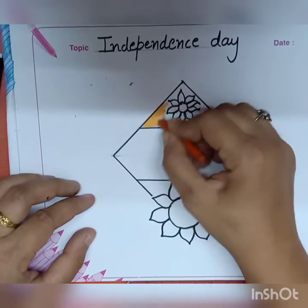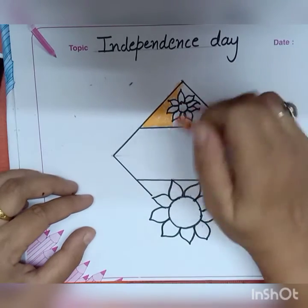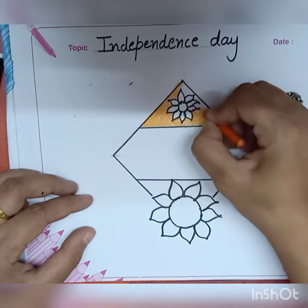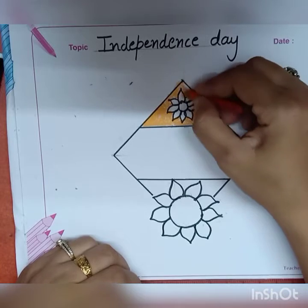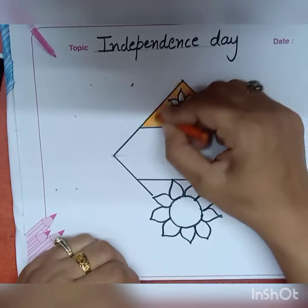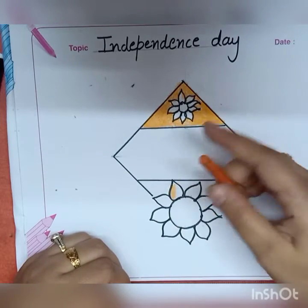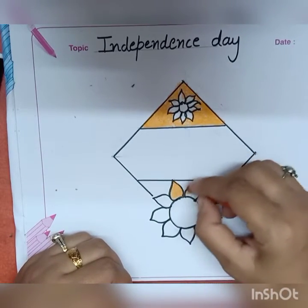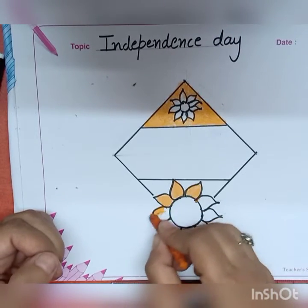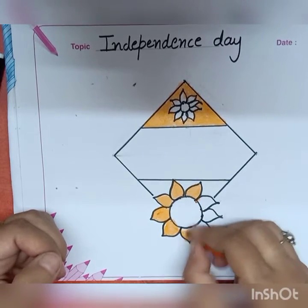Now start your coloring with orange color. As you know, this is an Independence Day activity, so you have to use three shades — saffron, green, and blue. Use your color very carefully. Fill your saffron wherever you need it in this drawing. Fill your color with lots of patience.